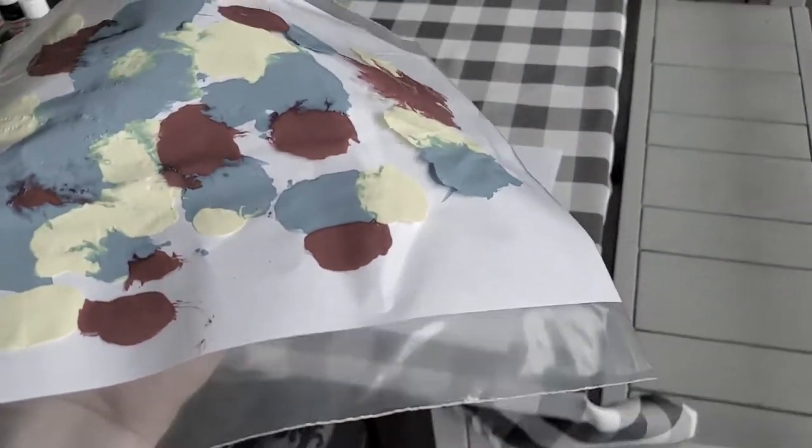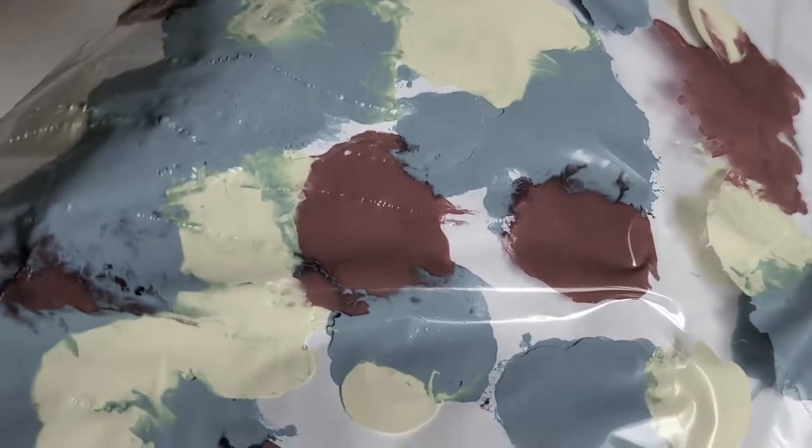Did he break it? We have an emergency. Paint seeping through, you can see the scratch marks.